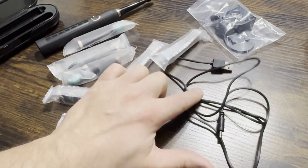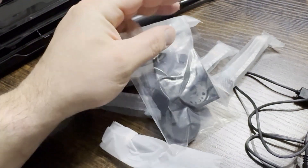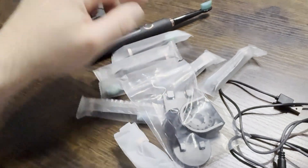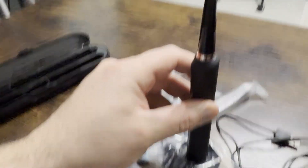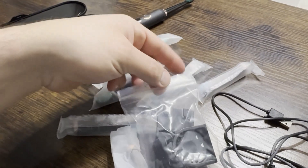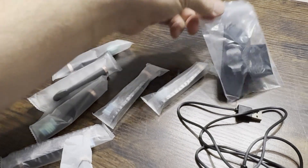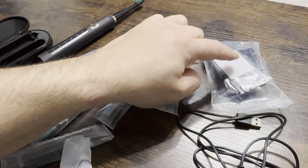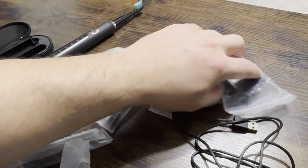It comes with the charging cord and then it comes with this wall mount. Basically the way it works is you can mount this onto a wall, stick the cord right here, and when you want to charge the brush you can just put it on top like that. I don't use it but it's a nice little add-on, and it has glue on the back so you don't necessarily need to use screws.